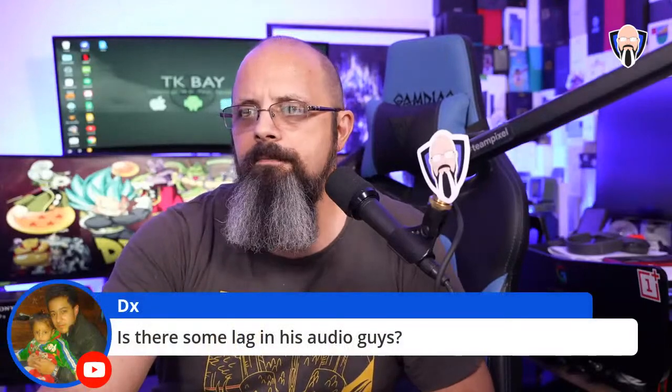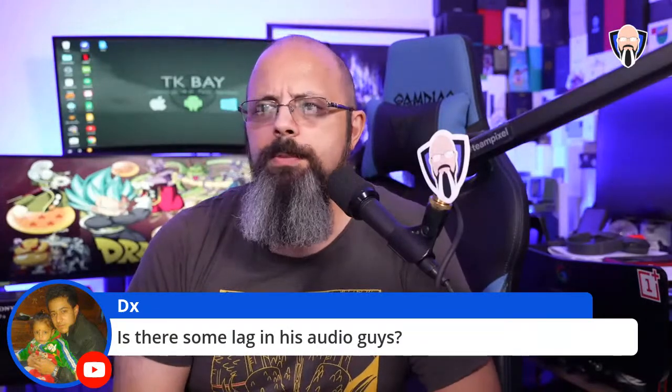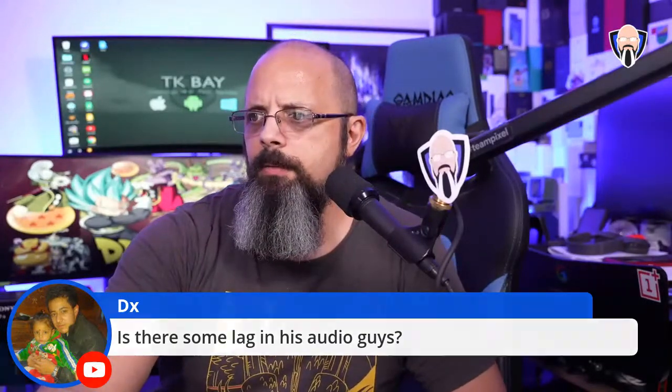Someone in the comments is asking if there's audio lag. Please let me know if you notice any — on my end it doesn't seem like there is.